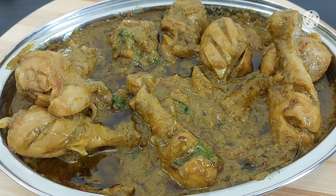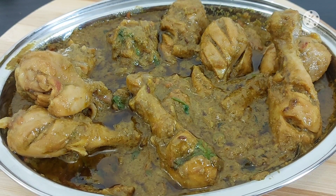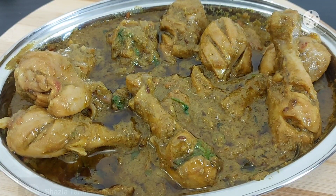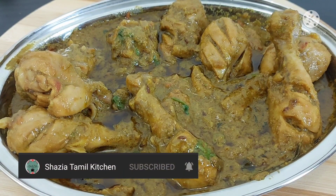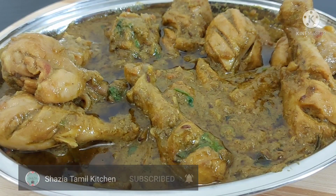If you want, you can serve it with pula, veg biryani, ghee rice, coconut rice, etc. It's a good taste. If you want, you can subscribe to the channel and click on the bell icon. Now let's see how it's made.